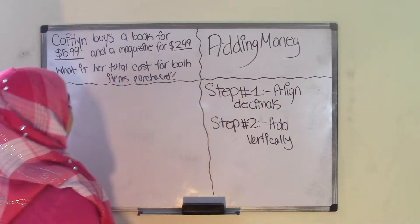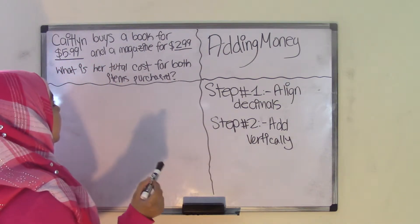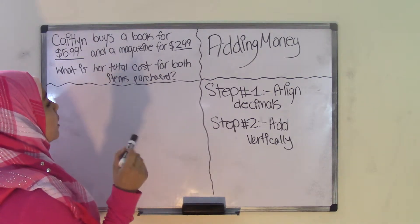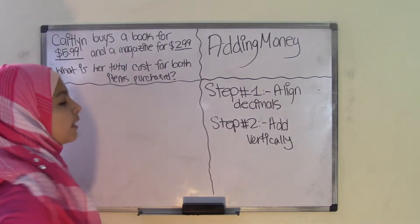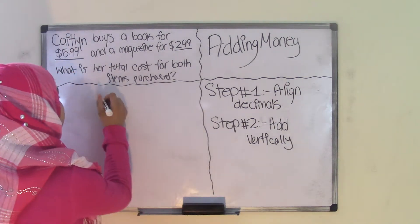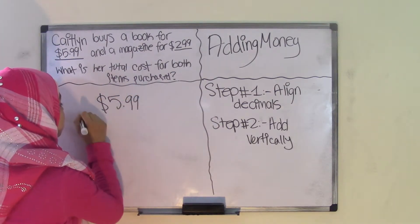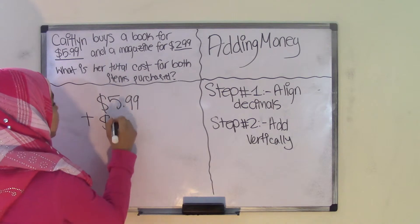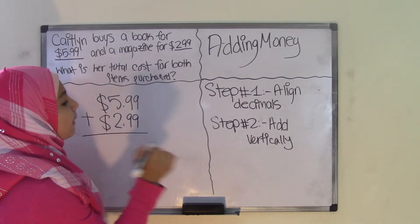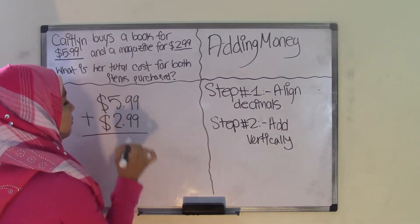Up on the board, I have a word problem that says: Caitlin buys a book for $5.99 and a magazine for $2.99. What is the total cost for both items purchased? The keyword 'total' tells us that we have to add. So we have $5.99 for the book and $2.99 for the magazine. All we have to do is step one — align the decimal points. As you can see, I have aligned the decimal points right on top of each other.